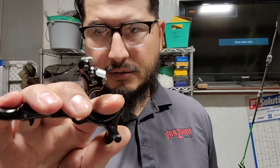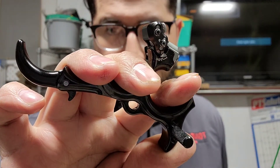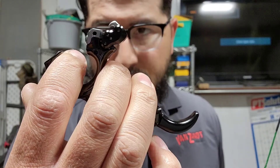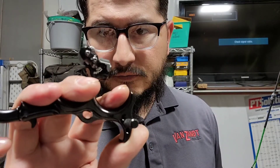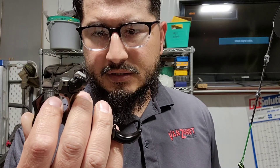Just got my new release — it's called the Sear X from TrueFire, and it's a back tension release. It's adjustable with four different click adjustments.